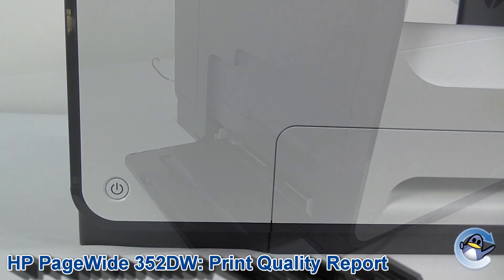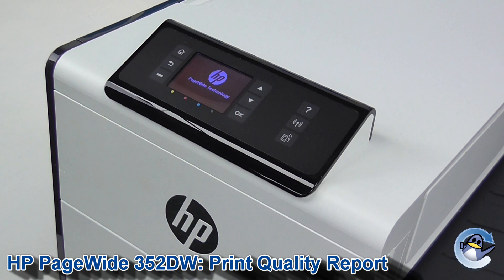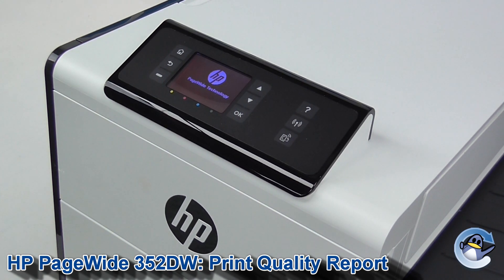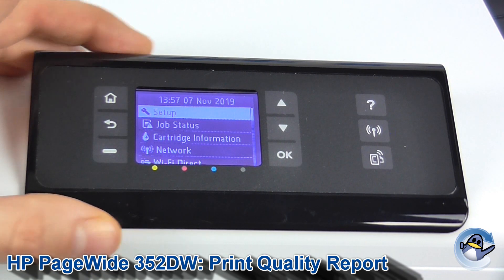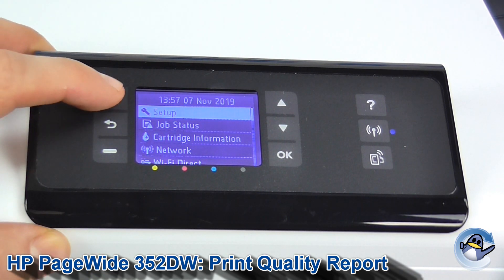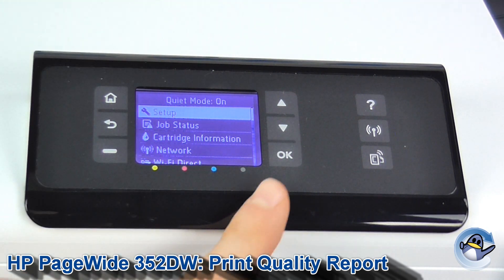Hi, today I'm going to show you how to do a test page or print quality report on a HP PageWide 352DW. This is quite simple and can be done from the printer itself using the control panel on the front. If you're not already on the home screen, press the home button and then go into setup, which is the top option.